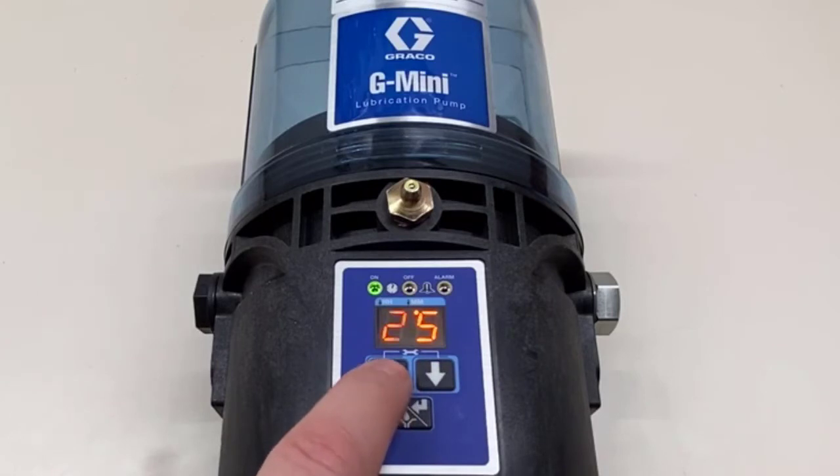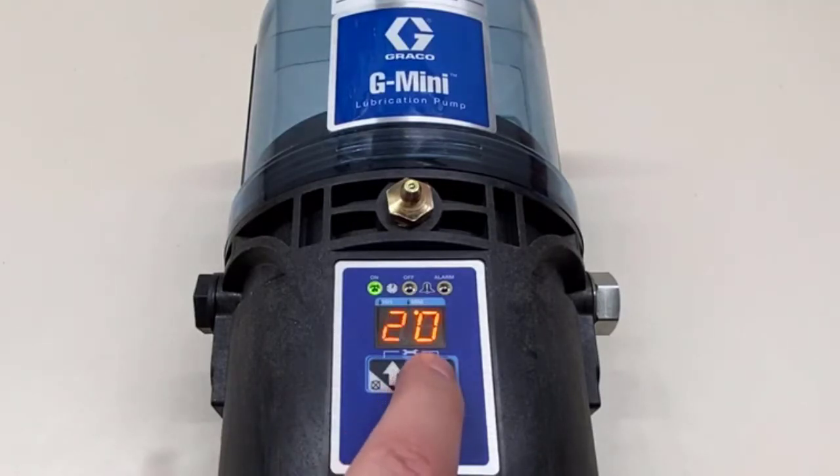You can max the on time out to 30 minutes. When it tries to go above 30 it just kicks back and only allows up to 30. So here's the maximum — let's turn that back down.